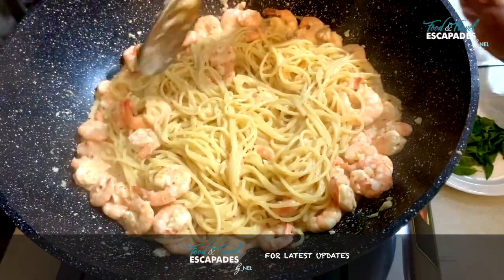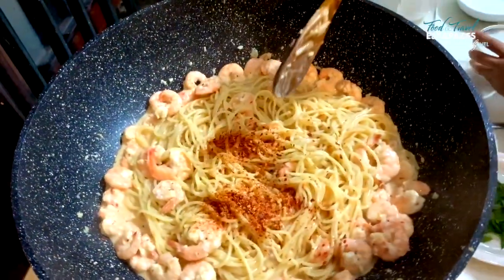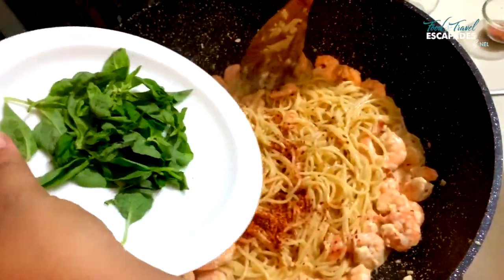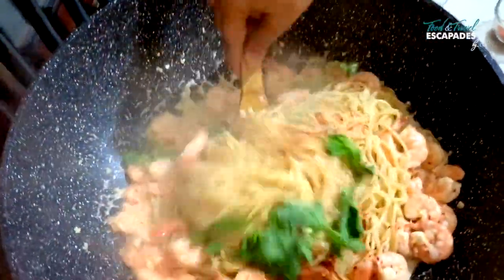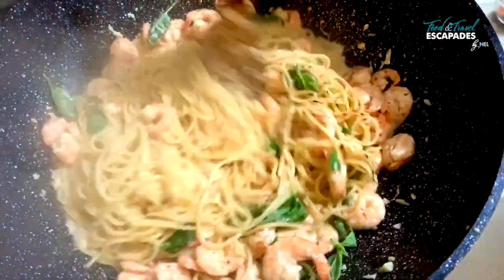I'm going to add in a little more chili flakes — this needs a little more color and a little more heat. And in goes the fresh basil; just break them up and add them in and we are good to go. At this point quickly turn the heat off and let the basil cook in the residual heat — you don't want to overcook it.